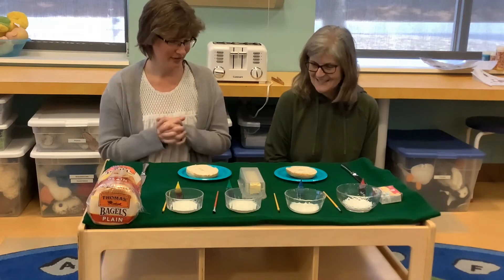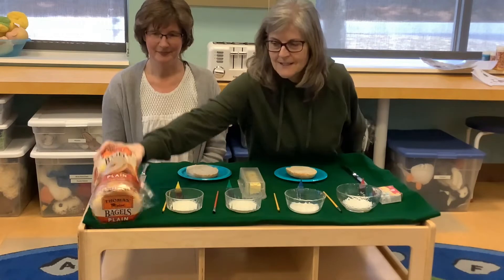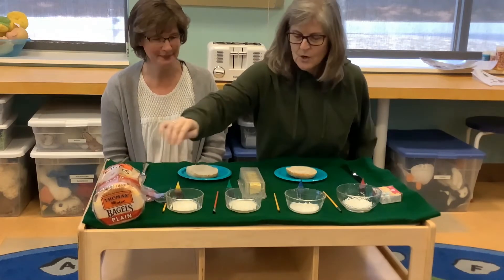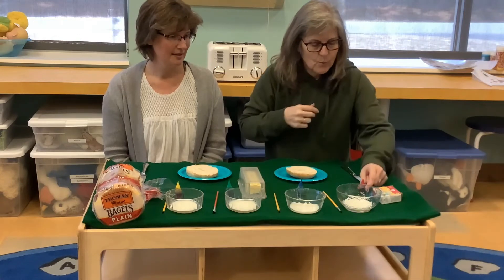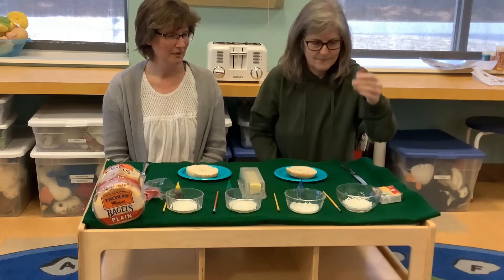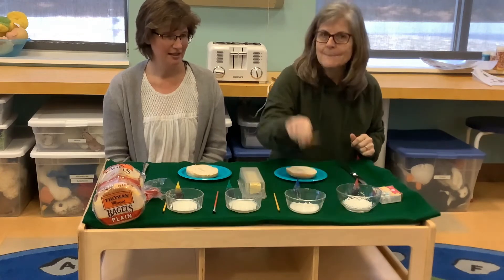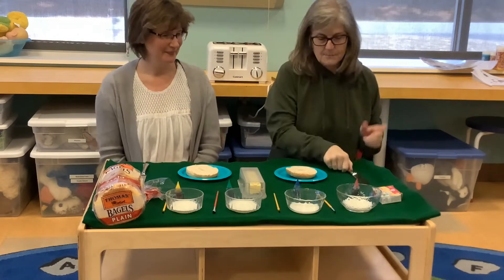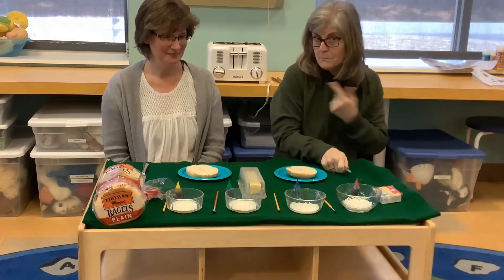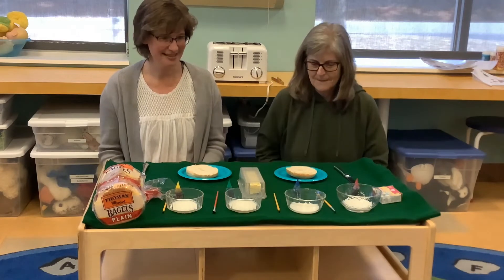So Carolyn, what do we need for this? We're going to start off with bagels — we got just plain ones so you can see the colors. We need a little bit of milk, so we put milk in each of these. We need food coloring; we've chosen different colors for each of the milk. A little paintbrush, a toaster, and maybe a knife to put some butter on. And that's all you need.